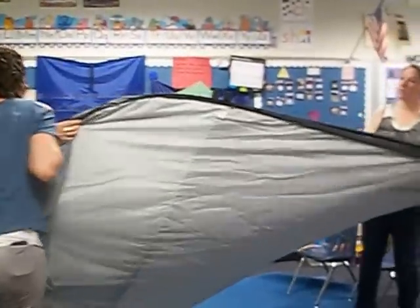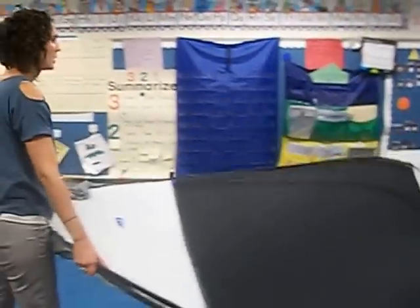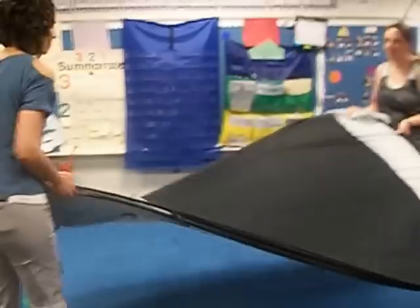If anybody out there has this kind of tent and knows the proper way to twist it, please leave the answer in my description box, because every year we go through the same thing about how to put this thing back together.